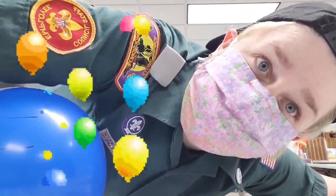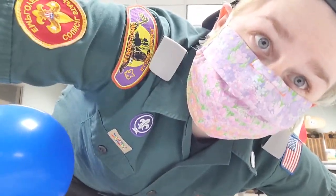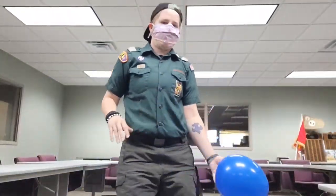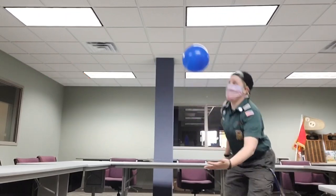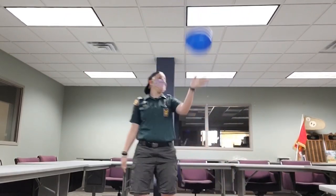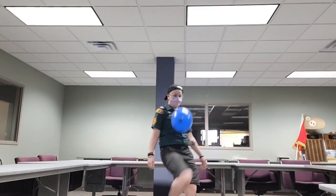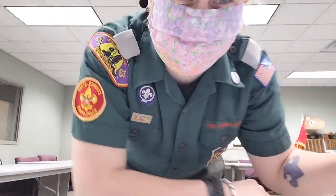Another fun game you can play is 'don't let the balloon touch the floor' — everybody's heard of that game, right? You just try to keep your balloon up in the air for as long as possible, and you can't hold it, you can only hit it. And yeah, I just lost!